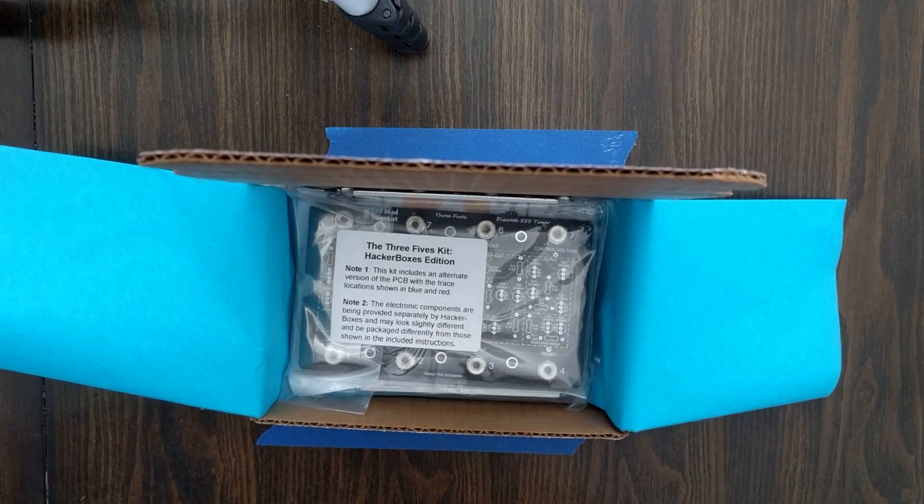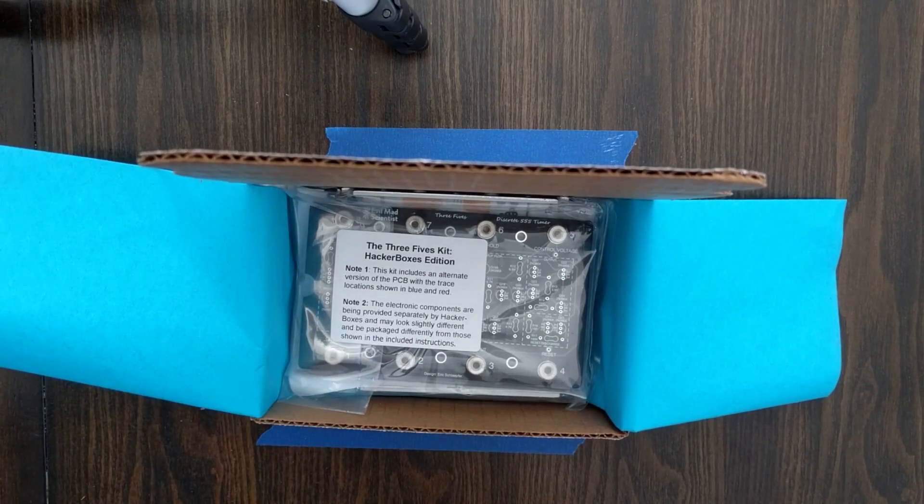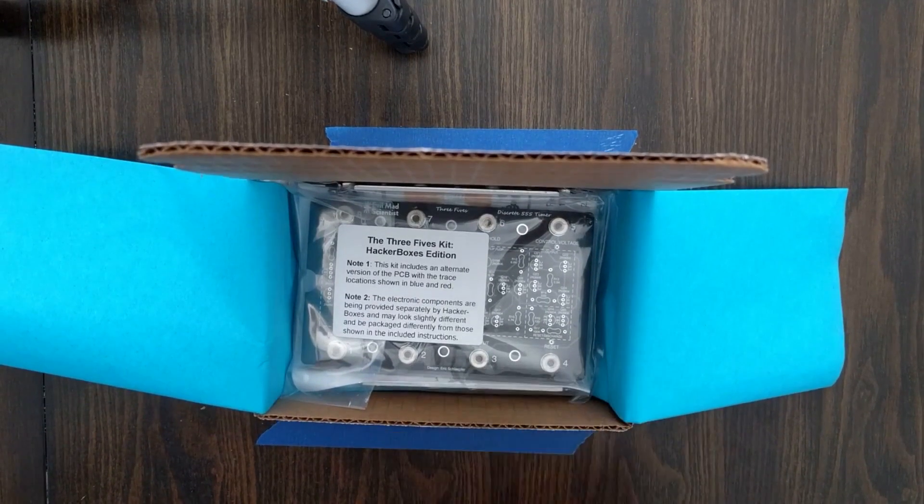So the first item going into the box is the Three Fives Kit. This Three Fives Kit is from the folks at Evil Mad Scientist that we mentioned earlier. The theme of this month's box is around the 555 timer, which is the most popular, the most frequently sold integrated circuit in the history of semiconductors. It's a really important chip and it's an amazingly simple chip.